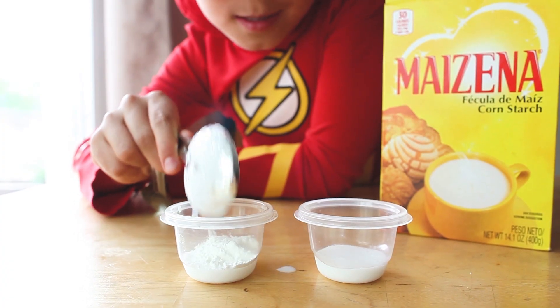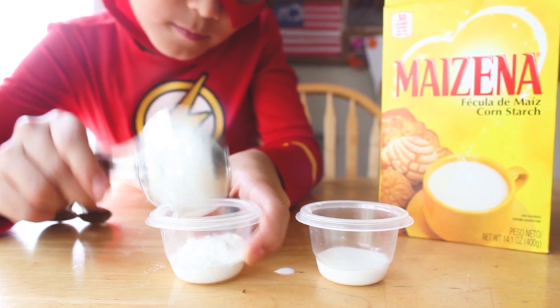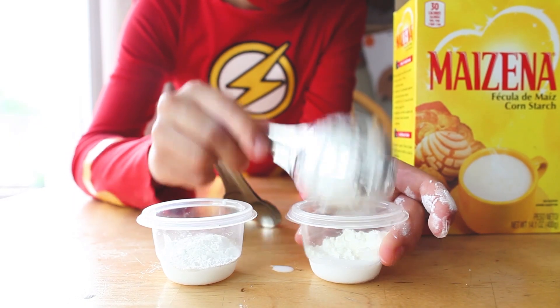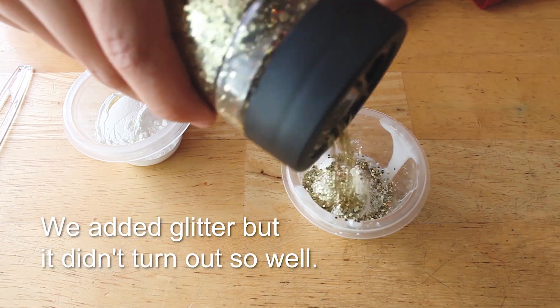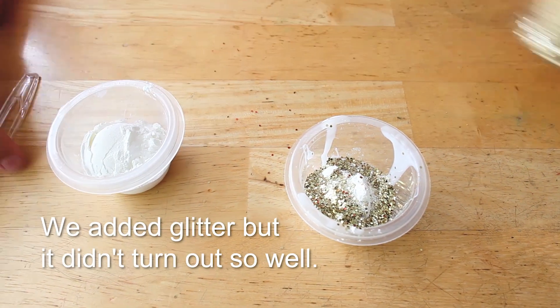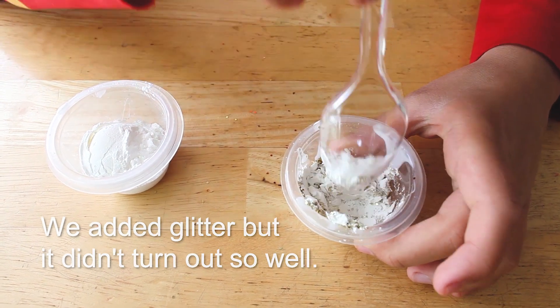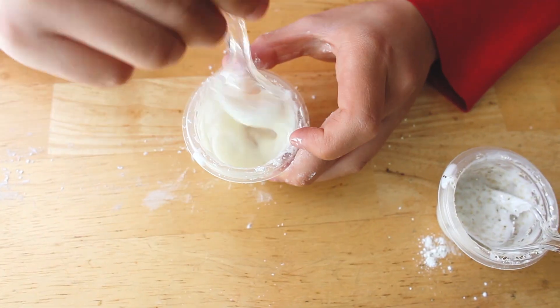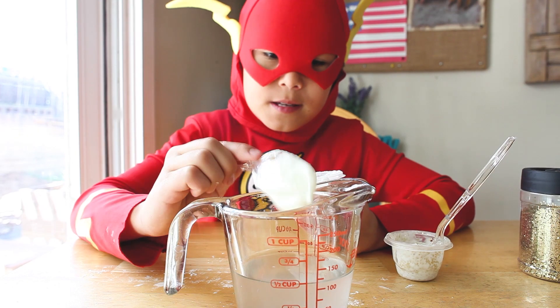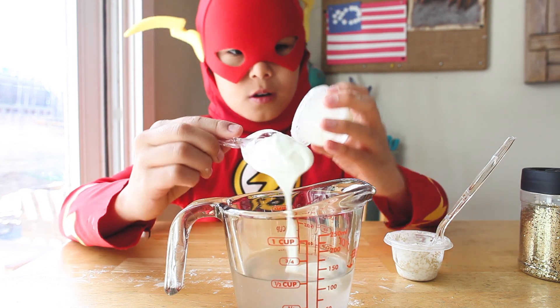Stir in half a tablespoon of cornstarch. You can add food coloring, but I only recommend adding one drop. Mix well. Then drop it into your borax solution. Leave it in there for at least 10 seconds.